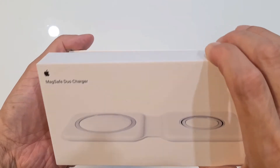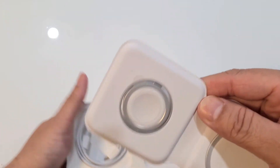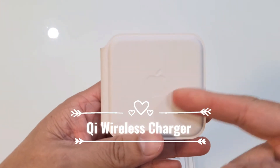So once I lift it up — here you go. Very nice, very neat, and this is heavy. Qi Charging, Apple logo.